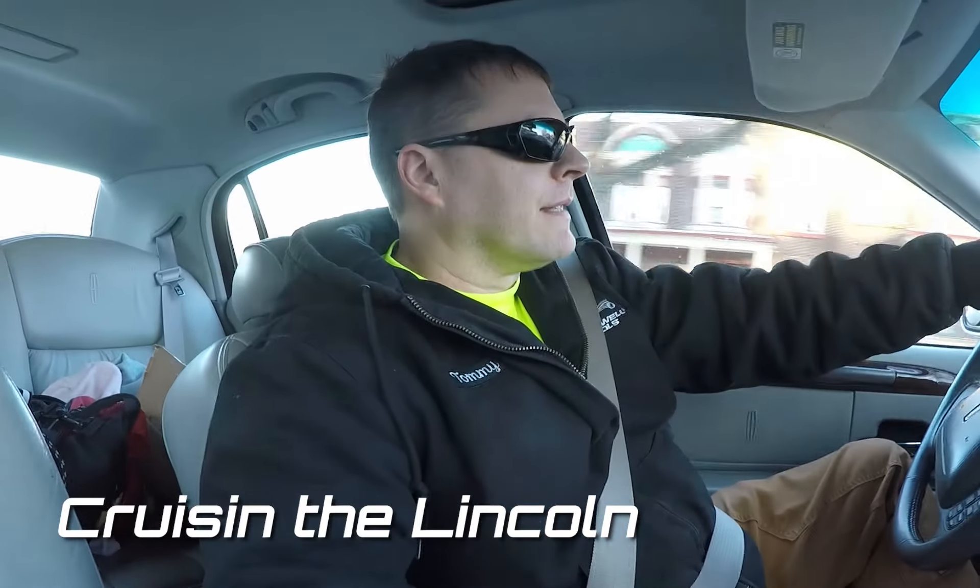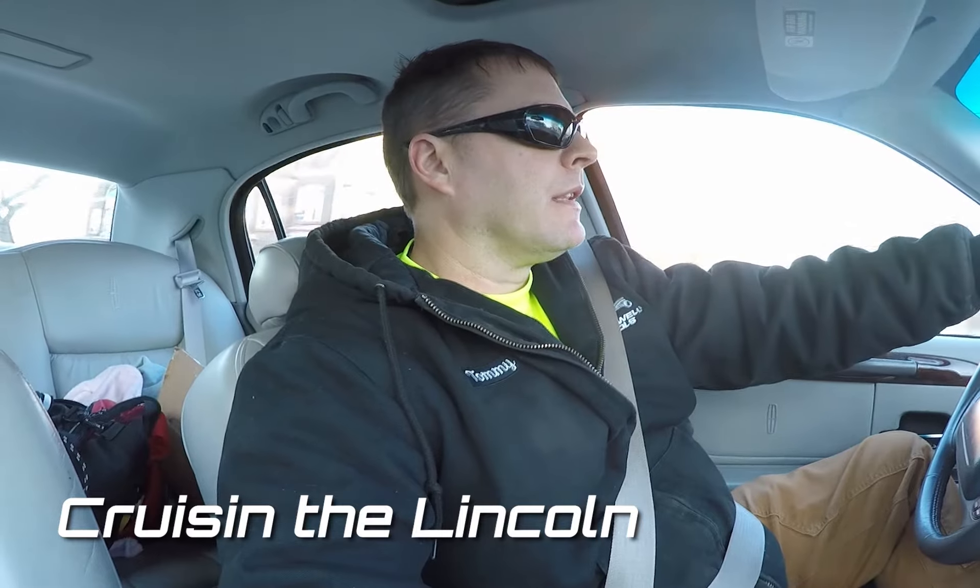My old man has got an old banjo rear end out back that we bought when we were building the '28 Model A Roadster back in 1998 when we started that project. He bought a front end and a rear end, a front axle, and the rear end out of an old legendary '40 Ford Coupe here in town.